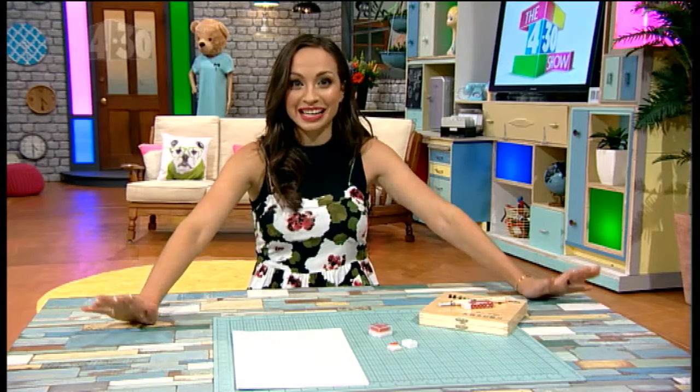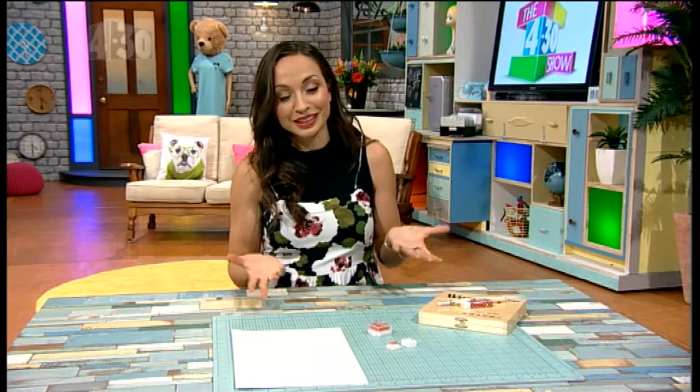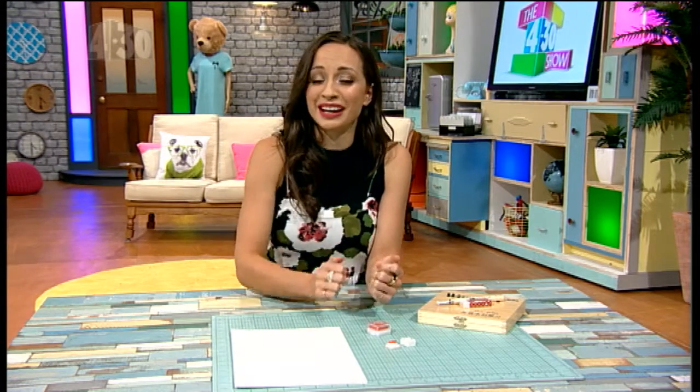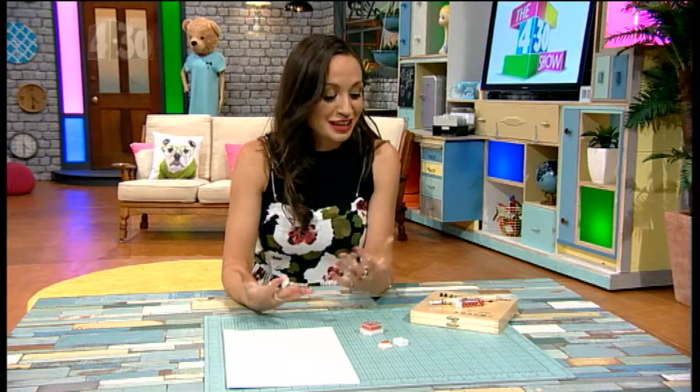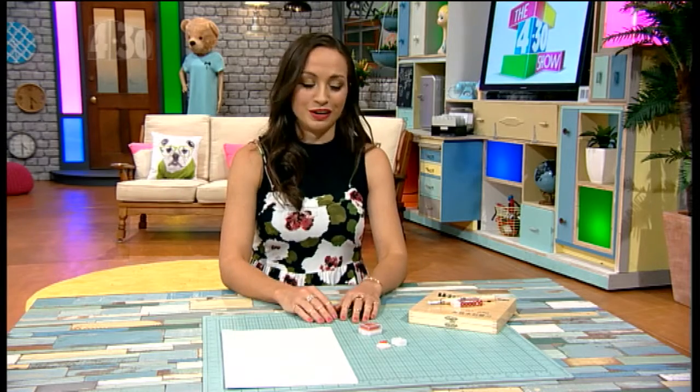Today we are making stamps, and I know they seem like little kid things. You know when you go to school and you get a 'well done' or a star and you feel really good about yourself? Well, I reckon you can make them at home and put them on your own essays and your own stuff and give yourself that approval. Why not?